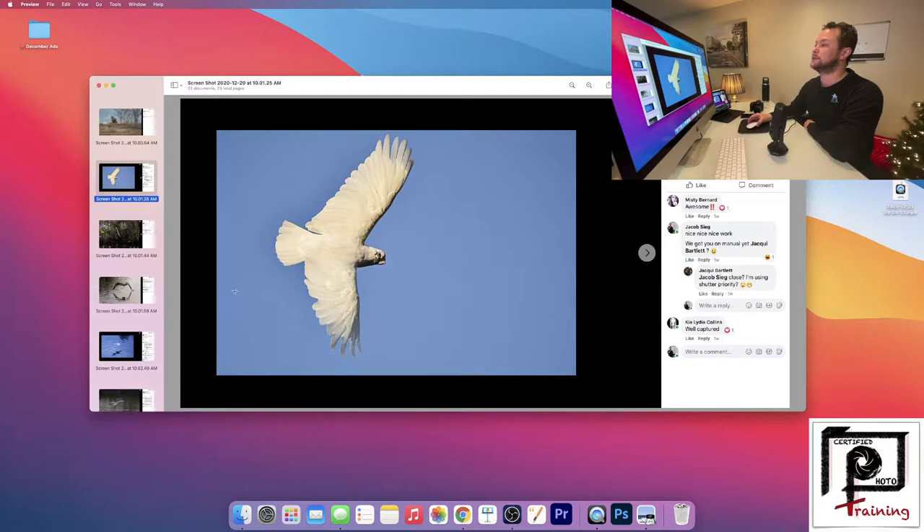With that said, this is a great capture — nice wingspan, nice and sharp. Everything about this image looks good and I'm assuming this is cropped in Jackie, let me know if this is cropped in. But your settings look great and the capture is great. You did really well.